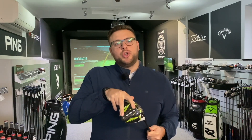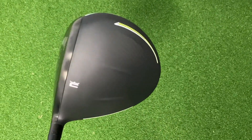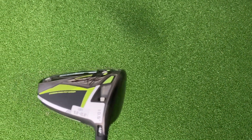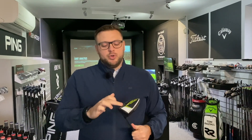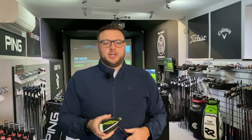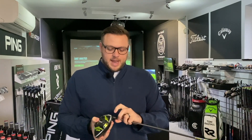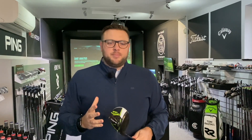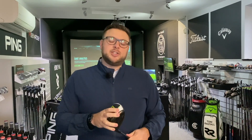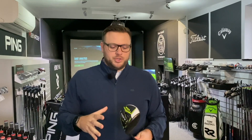On the Rad Speed driver we've got two movable weights - a 12 gram heavier weight and a 2 gram lighter weight. That allows you to move the centre of gravity slightly: more weight towards the back promotes a slightly higher ball flight, whereas moving it to the front lowers spin and ball flight ever so slightly. The standard Rad Speed is really aimed at a higher club head speed player or someone who needs to control spin and ball flight.